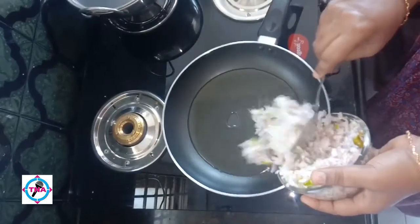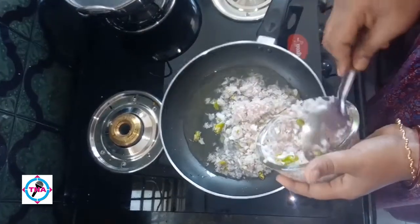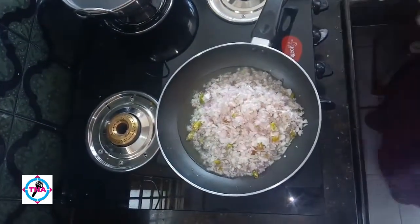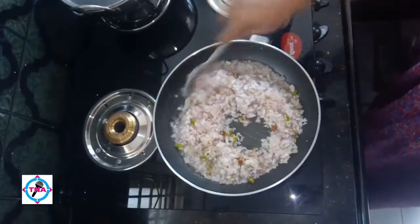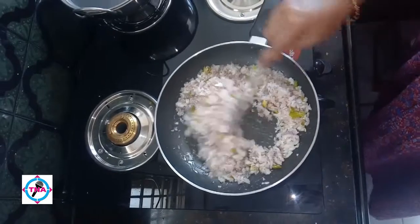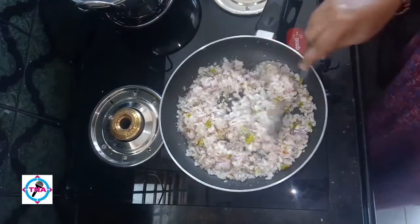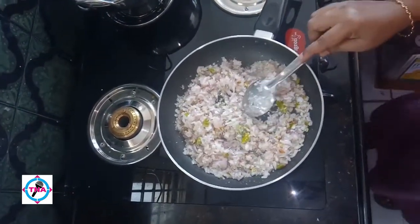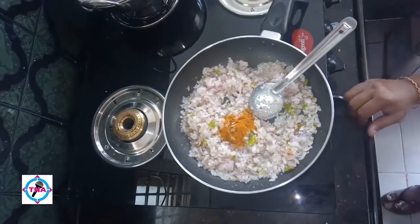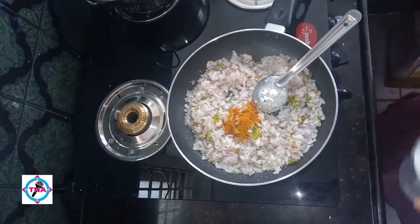We are going to put it in the pan. I am going to put it in the pan. Add the pepper and add some oil.